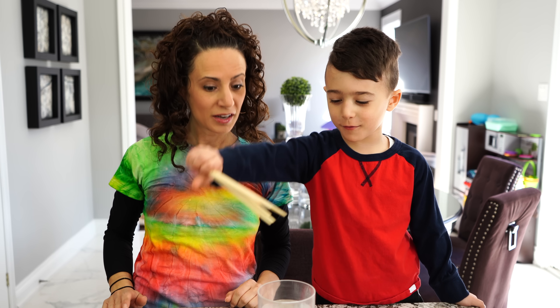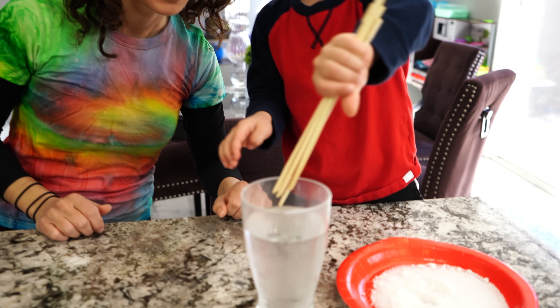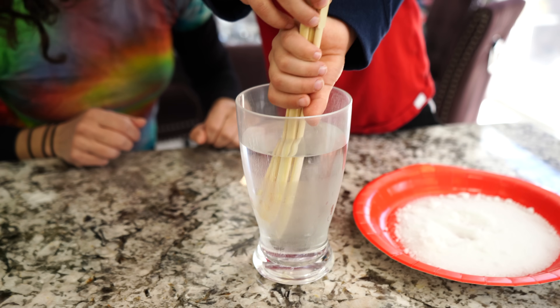What's our first thing to do, Mateo? Get our sticks and put them in the water. Okay, dip them in. We're gonna make them nice and wet.